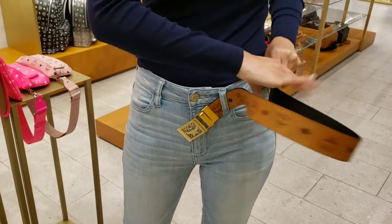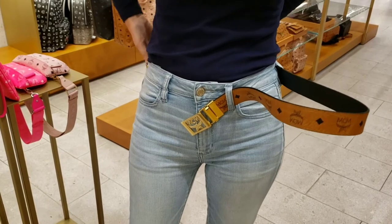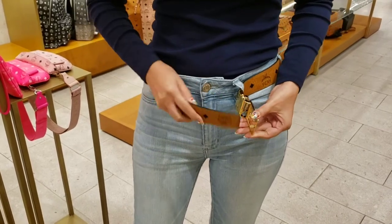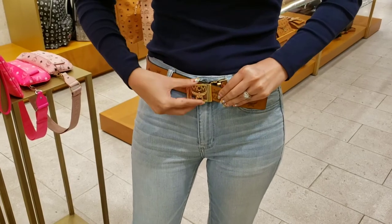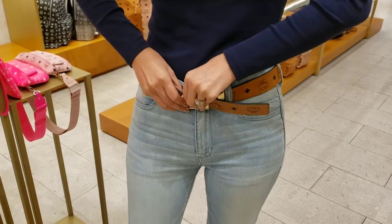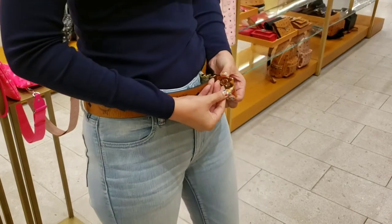You put the belt back on to make sure that the sizing is good. This felt so weird — like I said, it's been so long since I've worn a belt. Once I got here, I realized I couldn't get the belt through the notch because there's this plastic piece on the back of it that I didn't realize until this very moment. So we had to take that off.